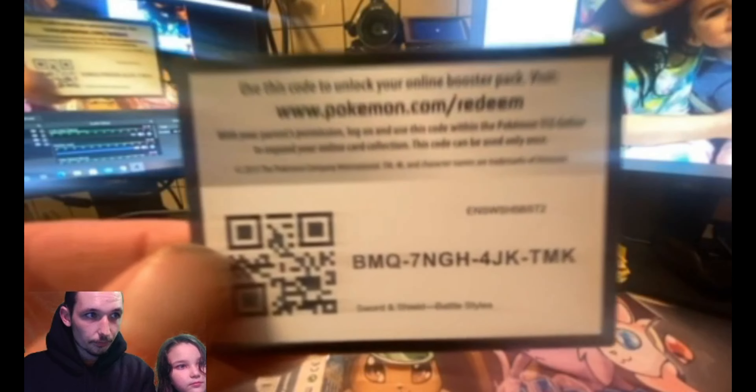We're going to dive in right now — Darkness Ablaze is going to be last. Fingers crossed we pull another Charizard, that would be amazing. We already pulled one in one of our first videos. So the plan is: Crimson Invasion first, then both Battle Styles packs, then Darkness Ablaze last.